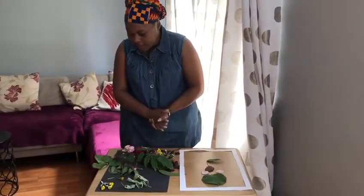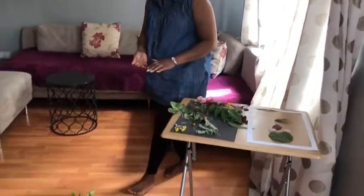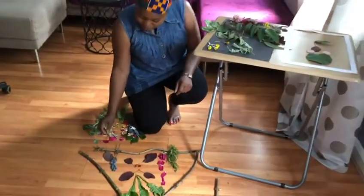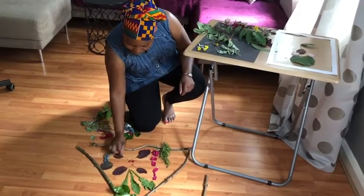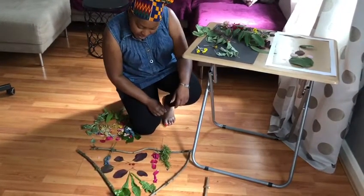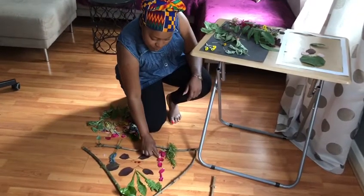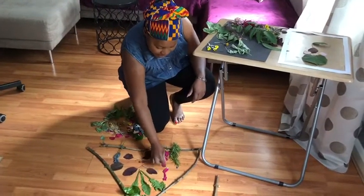I also collected some sticks which I used to make a triangle. Inside the triangle I decided to make my own creation by using different shapes and sizes of leaves. I also added these rose petals and I counted them: one, two, three, four, five.